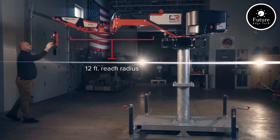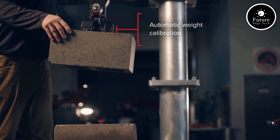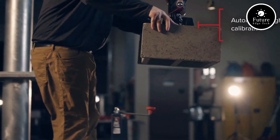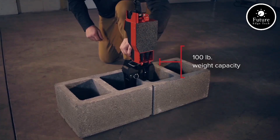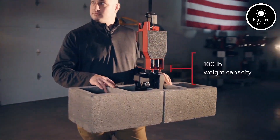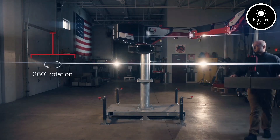At its core, the MZ100 is powered by a robust electric drivetrain, delivering high torque for seamless navigation through challenging landscapes. Its large-capacity lithium-ion battery ensures an extended range of up to 120 kilometers on a single charge, making it perfect for extended use in both urban and off-road environments.